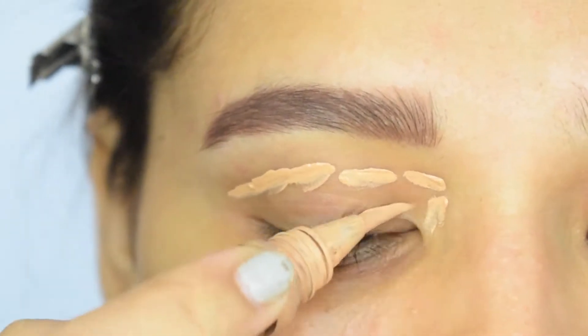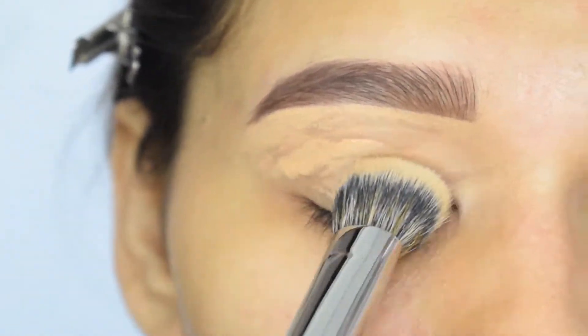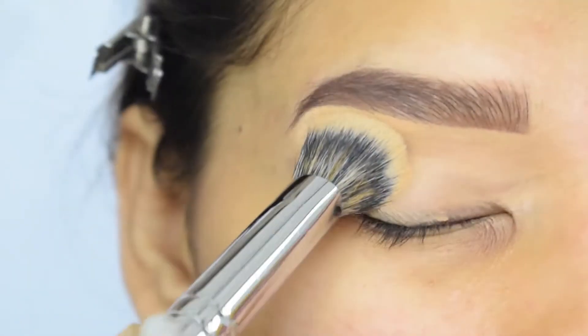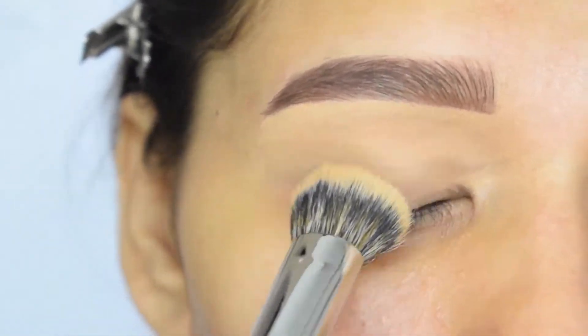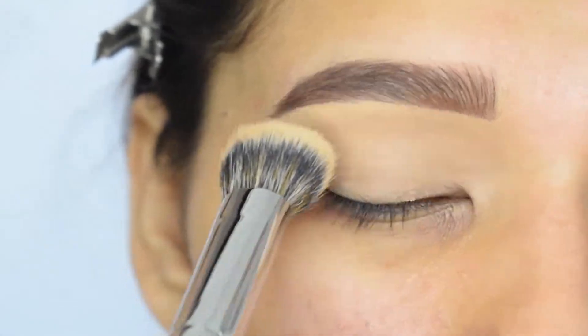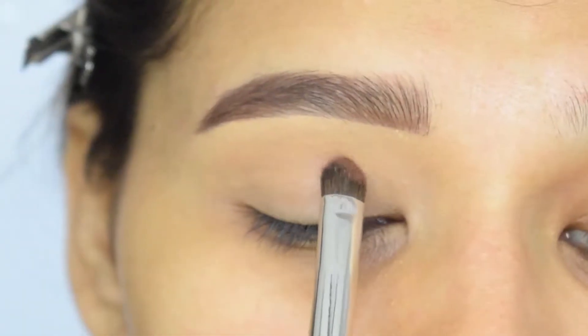As always, first I will prime my eyelid with concealer. This is from LA Girl and the shade is Pure Beige. With the concealer I will prime my eyelid, and then I will pack this brown shade in my crease.